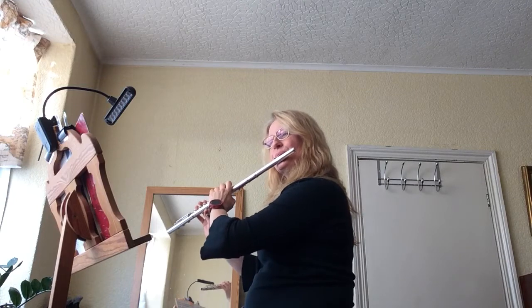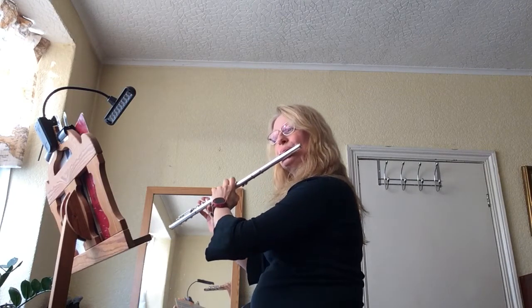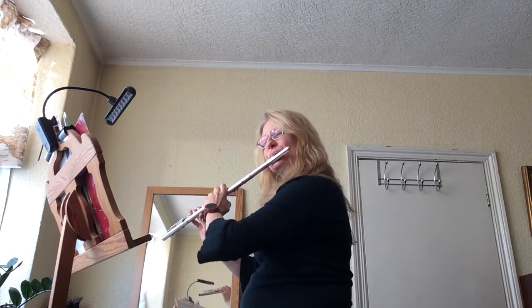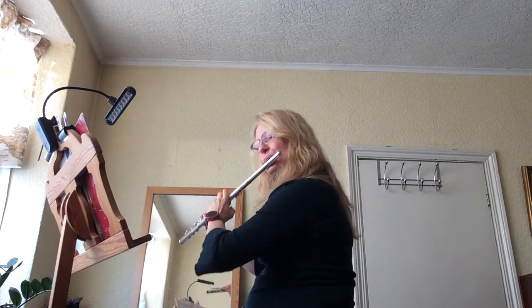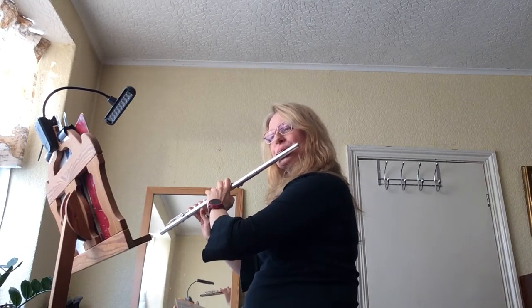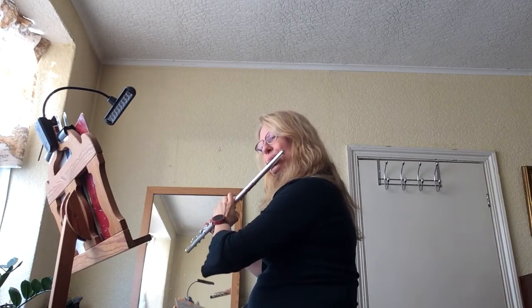Buh, duh, duh, duh. Buh, duh, duh, duh. Buh, duh, duh, duh. La la la.